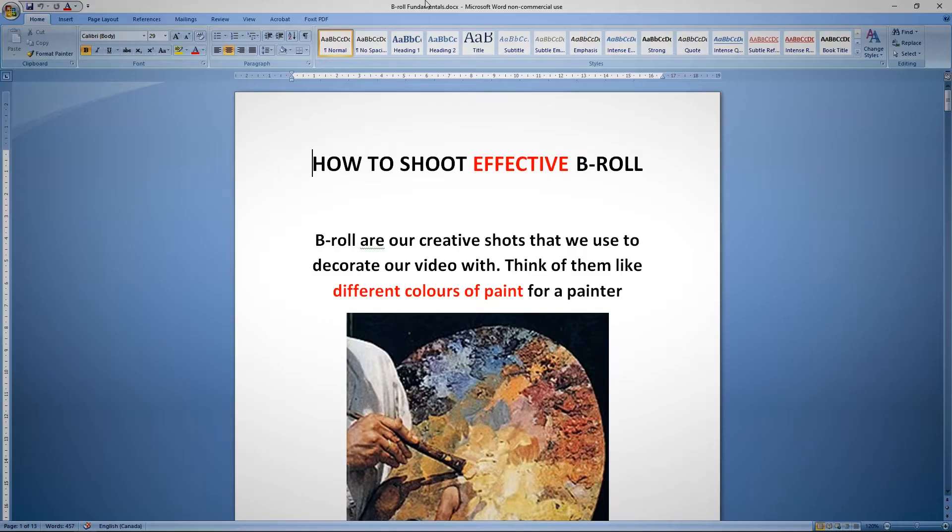I have a document here I want to show you about how you can shoot effective b-roll. Some of these lessons will apply for things like documentary filmmaking or short corporate videos, but some of these rules can be applied to much smaller projects as well.